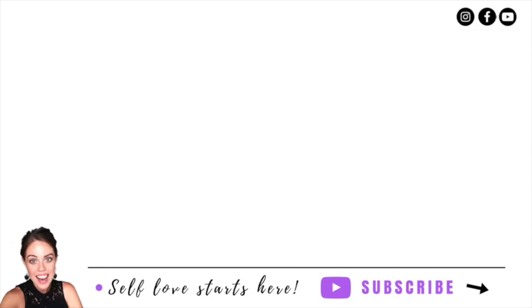Thank you so much for watching today's episode. If you have enjoyed it, please hit that subscribe button so you never miss another episode. Please comment below and let me know how you went today — did you feel the vibration on the top of your head? Until next time my loves, I will see you then. Have an amazing day wherever you are in the world. Goodbye.